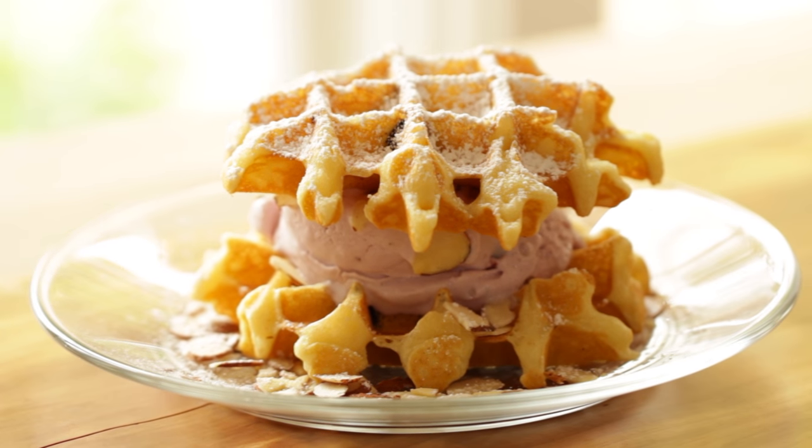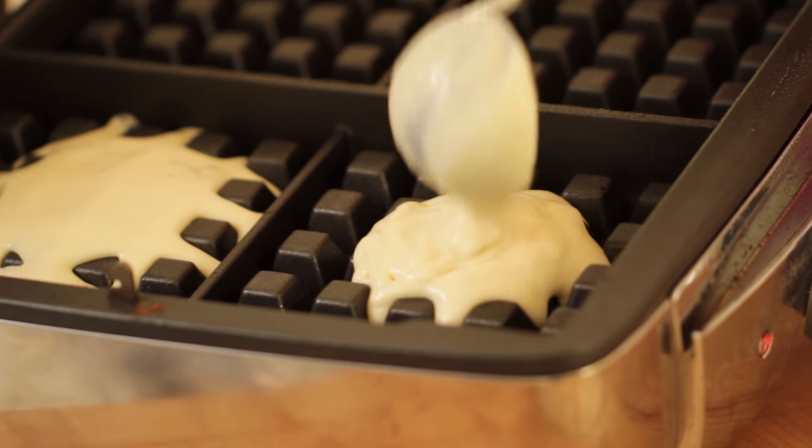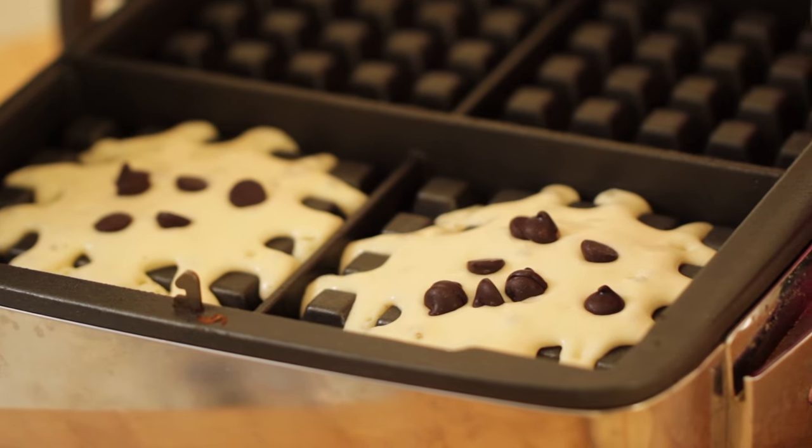So now for something a little bit more decadent, a waffle witch I call black magic. We're gonna ladle out our waffle batter just like we did before, and then to this waffle batter we are going to add some Hershey's Dark Chocolate Chip-Its. This is what is going to make this so delicious.